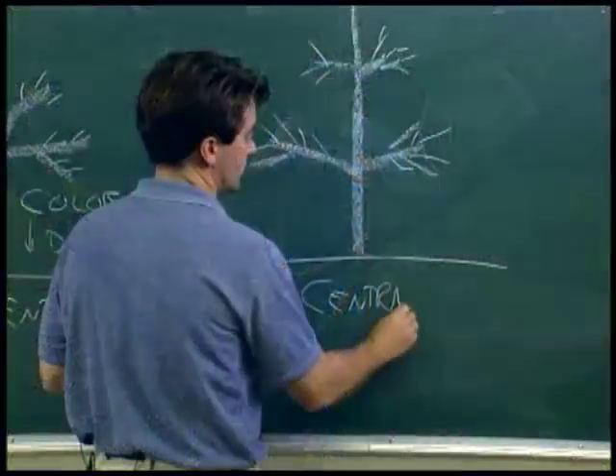But are there other fruit trees that are pruned in a little bit different way? Let's go back and ask Dr. Rieger.